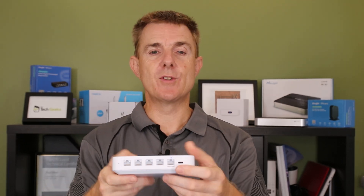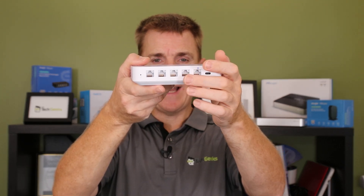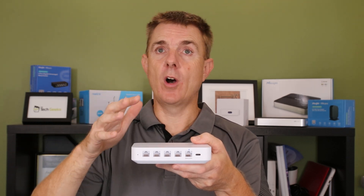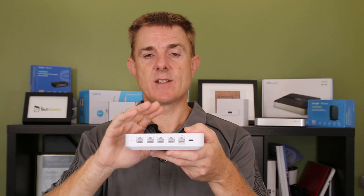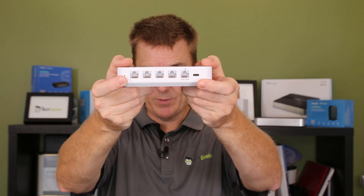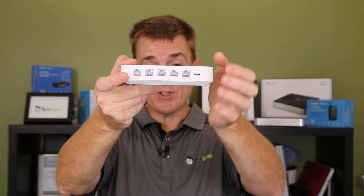Then you have basically a four port switch and you can do a number of options with this — these are all one gig ports. You have the option to add another WAN connection, so you can do basic round robin and failover. Maybe you've got a 4G connection, Starlink in one and 4G in another, or Starlink and NBN — you can use this device to balance over those connections. Right at the far end we've got our little reset switch.